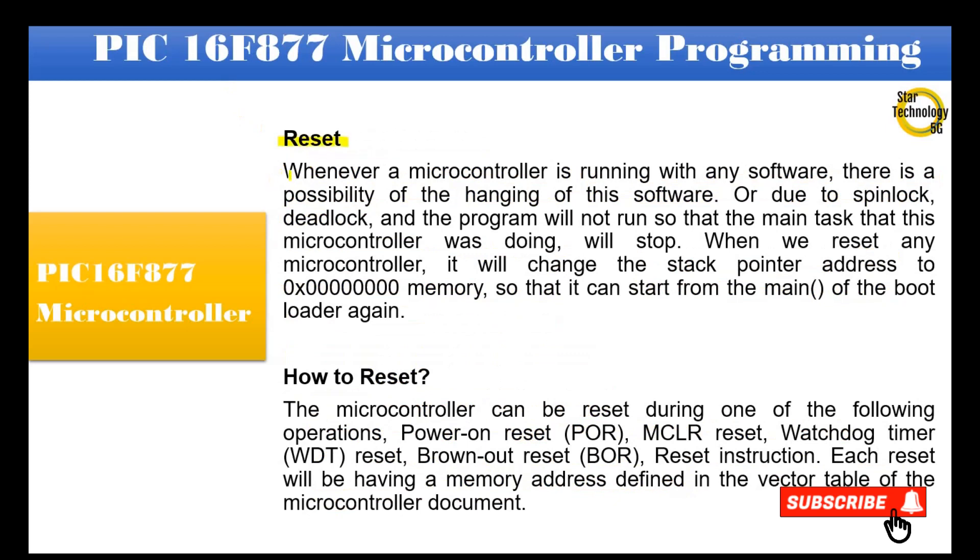Whenever a microcontroller is running software, there is a possibility of the software hanging due to spin-lock or deadlock, and the program will not run, so the main task the microcontroller was doing will stop. When we reset any microcontroller, it changes the stack pointer address to 0x00000000 start-up point memory so that it can start from the main of the bootloader again.